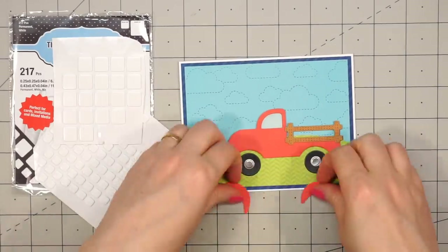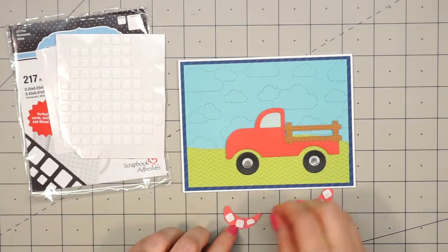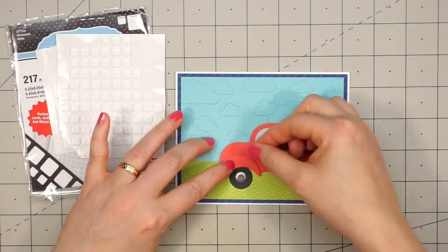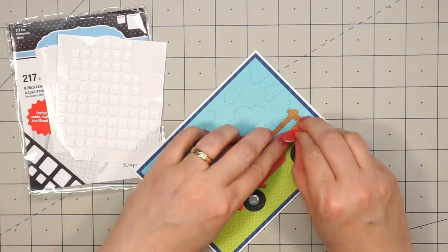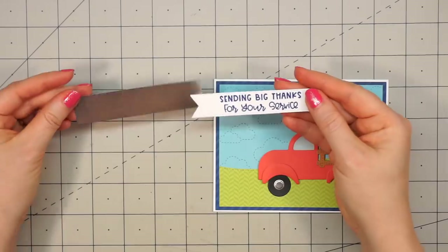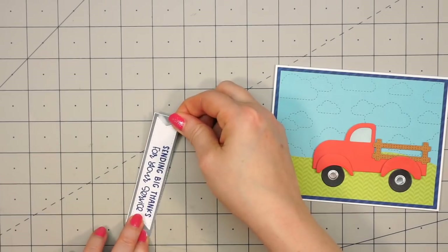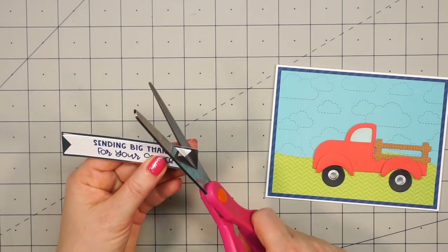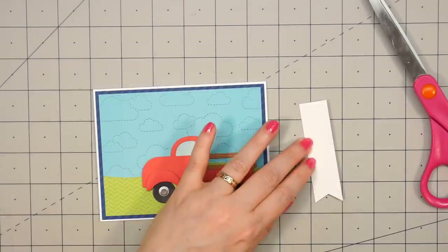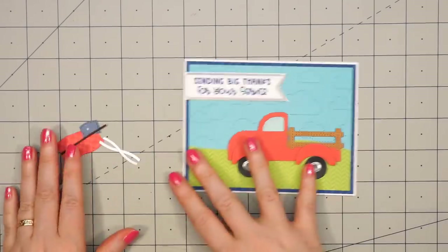I'll go ahead and adhere it to the card. Next I'm going to add some foam dimension to the back side of the wheel covers — there's one for the front and the back — and just adhere those both in place. I decided to move that back wheel cover down just a little bit, so I peeled it up and put it back in place. Just to save on time I've already stamped out the sentiment: "Sending Big Thanks for Your Service." I used one of Queen & Company's stitched banner dies from their foundation die set, layered that piece in some silver mirror cardstock, and then snipped off the left-hand side so that it's flush all the way to the edge.